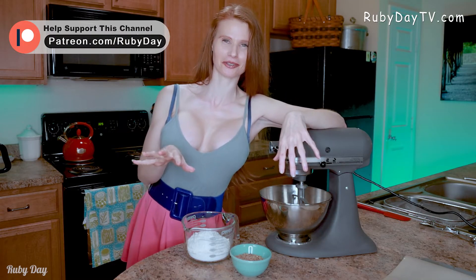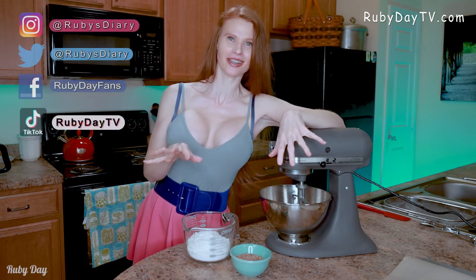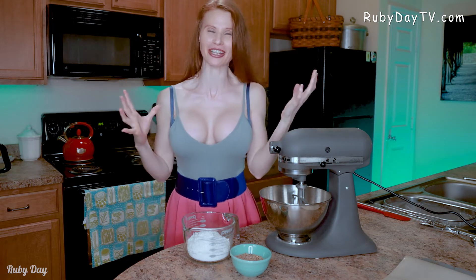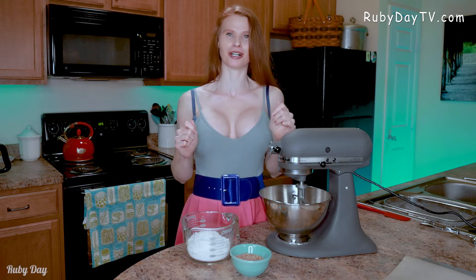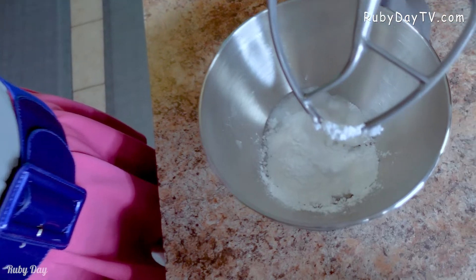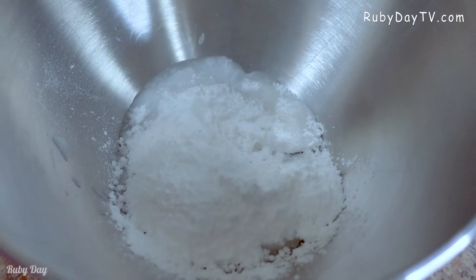Now, don't turn your mixer on super high or even medium initially, because you're gonna have that powdered sugar just go poof right in your face and then you're gonna be a snowball. I've done it — besides being a mess to clean up, just don't do that. Slowly turn your mixer on.